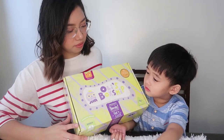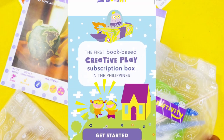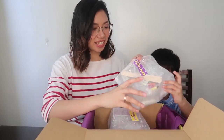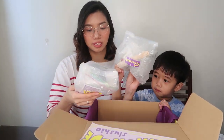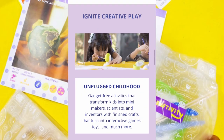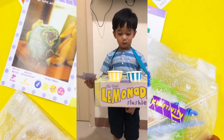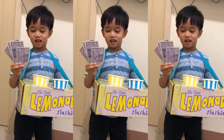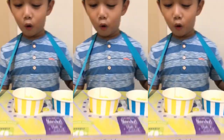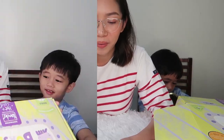This is the box. Ollie's Box Ship is the first book-based creative play subscription box in the Philippines. Each box comes with complete supplies for two or more activities, a storybook, and a magazine. The boxes are filled with hours of making, discovering, and experimenting, and every month a new theme with projects that inspire curiosity arrives at your doorstep. Ollie's Box Ship promotes gadget-free activities that transform kids into mini makers, scientists, and inventors.